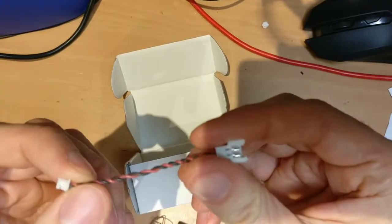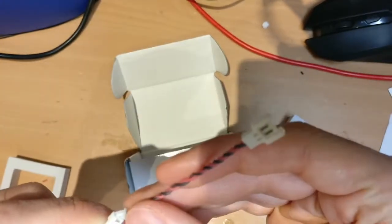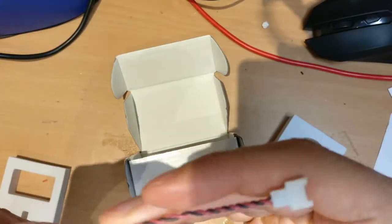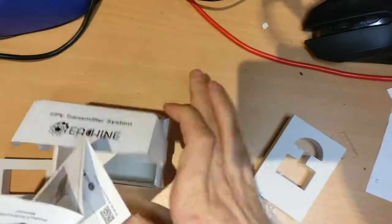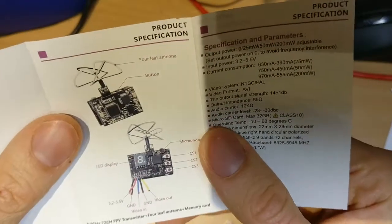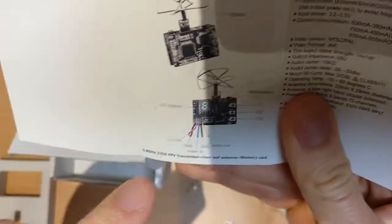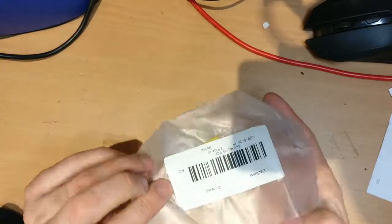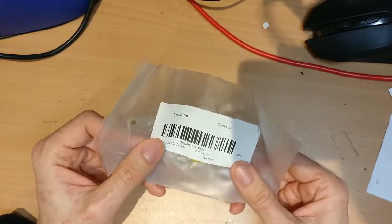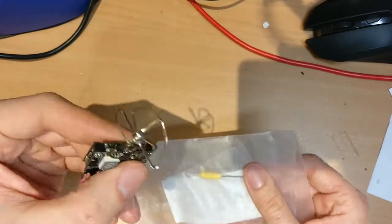It also comes with a small lead if you want to connect it to a 1S battery, but we're going to solder it directly onto the drone so we don't need that. There's also an instruction manual showing what everything does, including video output, ground, and video in. One thing I should mention is that I'm going to use a dipole antenna instead of the leaf antenna.